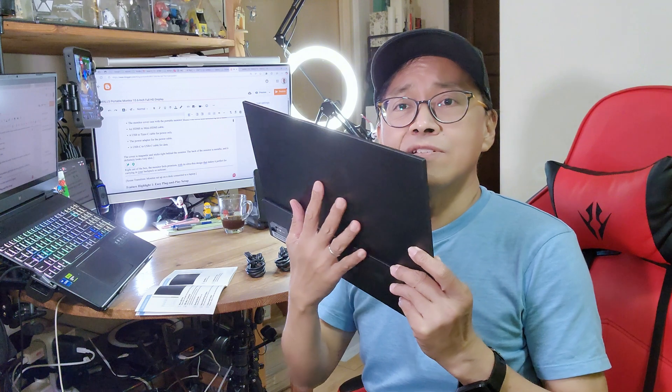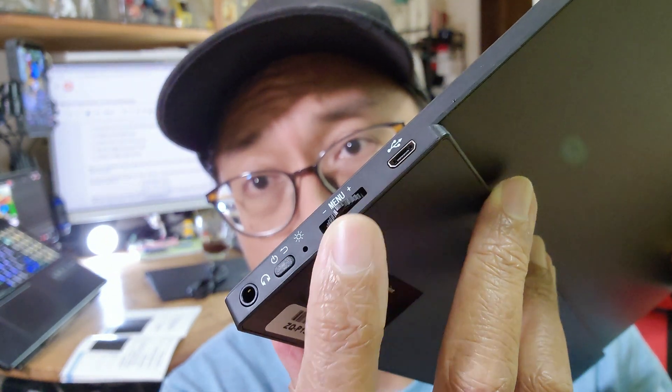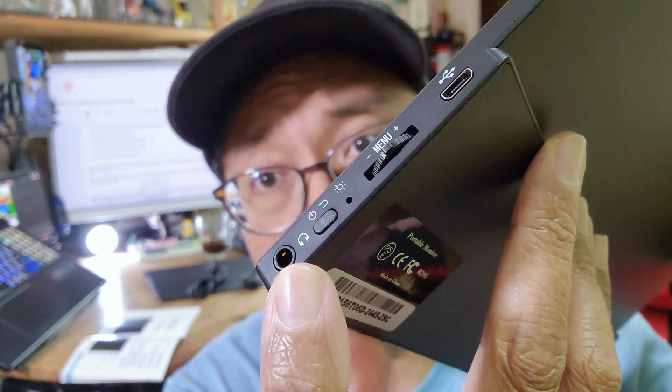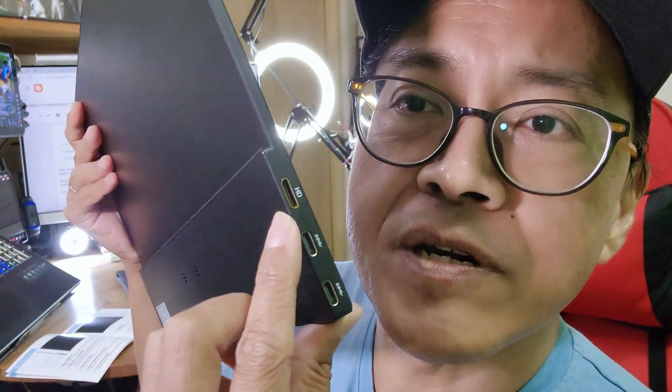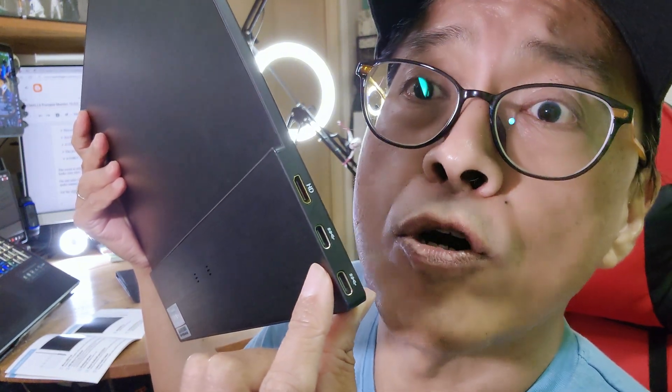The back of the monitor is all metallic and it's definitely very slim. On one side is a micro USB port, a menu track wheel, a power button, and a 3.5mm audio output jack. On the other side is a mini HDMI port and two full-featured USB-C data ports.